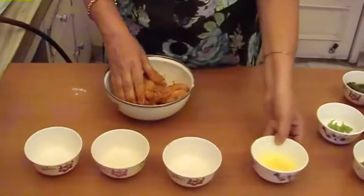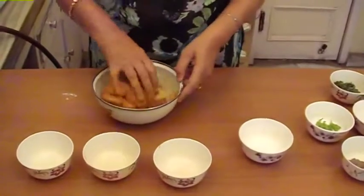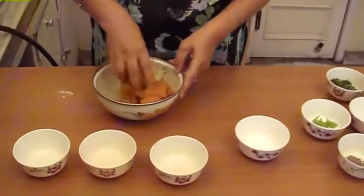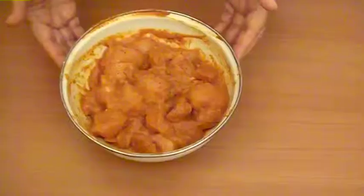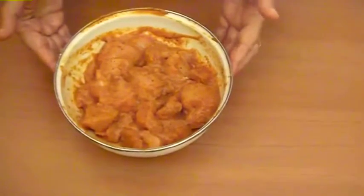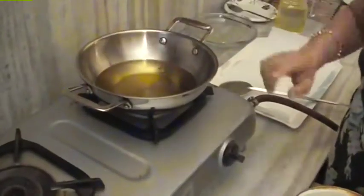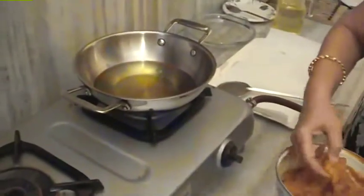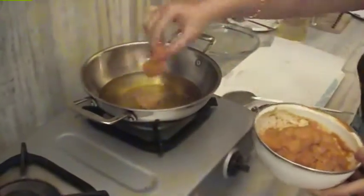Add the onion and mix it well. Now we have mixed it well. Now the oil is warm. We have the gas on medium and then we add the chicken in the oil.